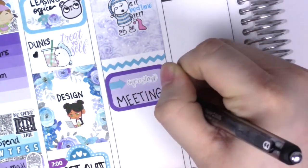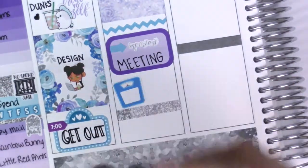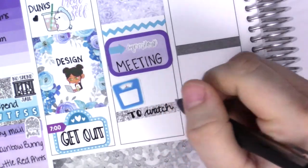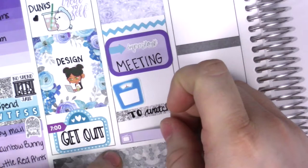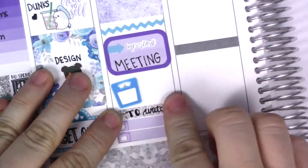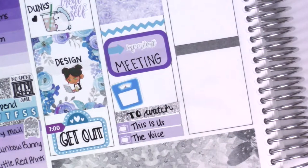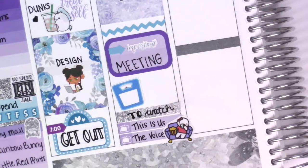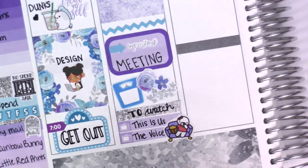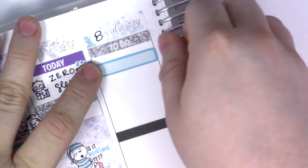I put down a half box with an arrow and an important header from the kit to write down that I had a meeting. I put down a scale sticker because Tuesdays are normally my weigh-in days, but this week I just didn't get around to it, so that stayed blank. Then I put down a glitter header and two TV stickers to mark that I watched This Is Us and The Voice — I also caught up on The Voice from the night before since it's on about three times a week. I'm so sad This Is Us is about to go on break, there's like one episode left for the season.